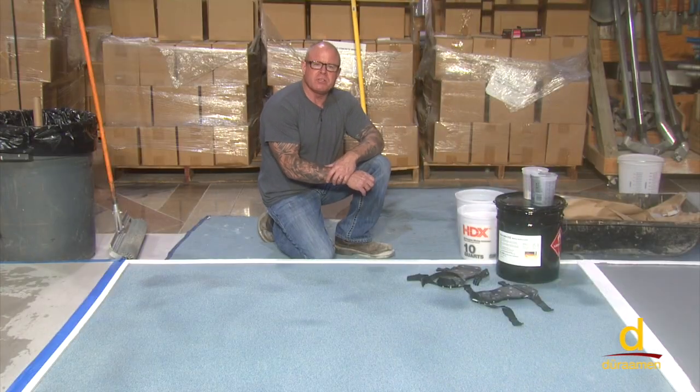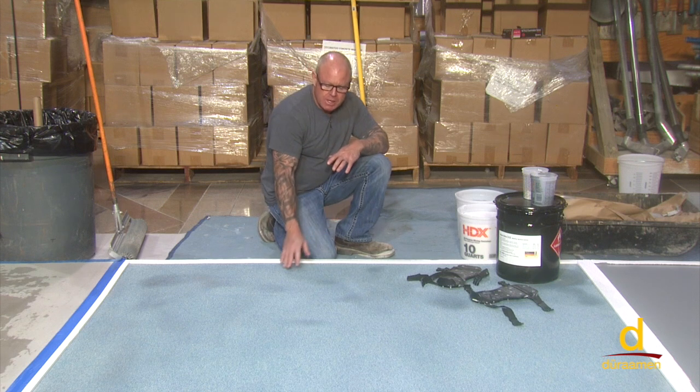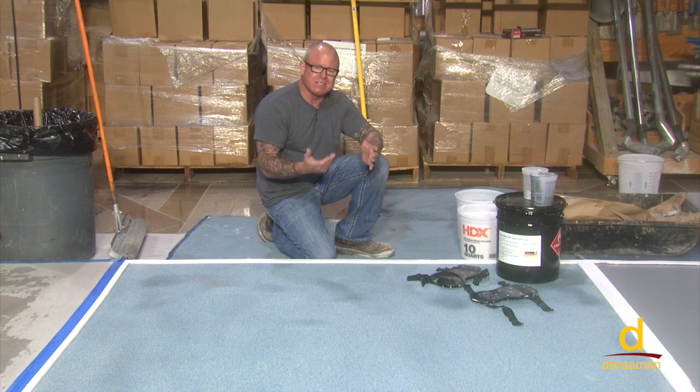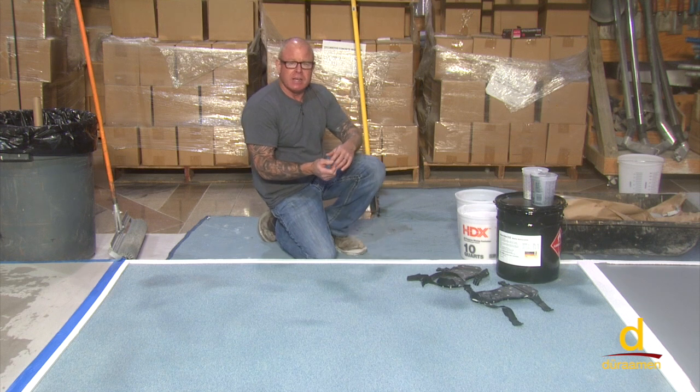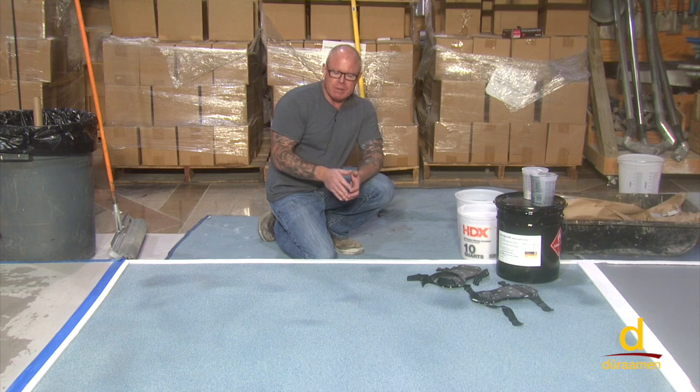We're getting ready to mix our Macrolux F32 body coat. As a recap, we installed the Macrolux primer and broadcast quartz aggregate — it could also be dried 30 mesh silica sand — then that dried, and we swept, scraped, and vacuumed all the residual. That's where this panel is at now.